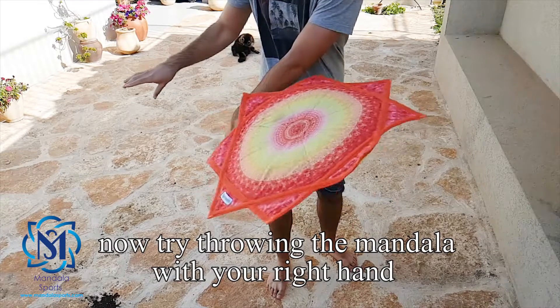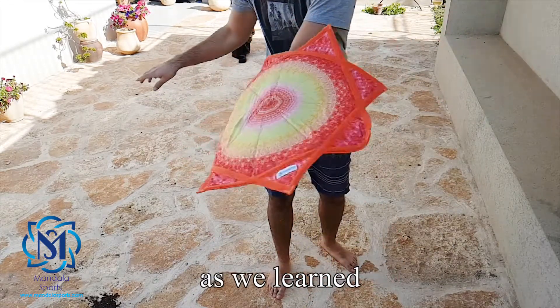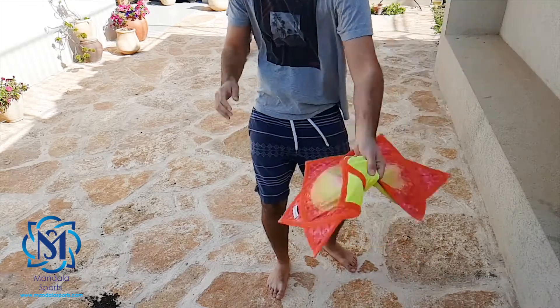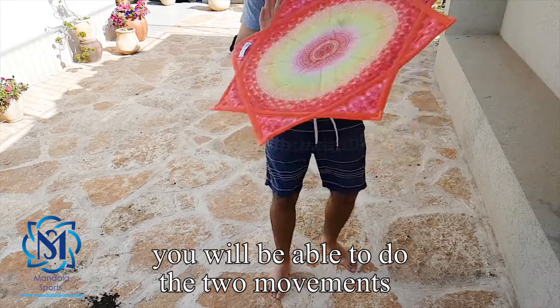Now try throwing the mandala with your right hand and catching it with your left hand as we learned. As long as you practice more, you will be able to do the 2 movements smoother.